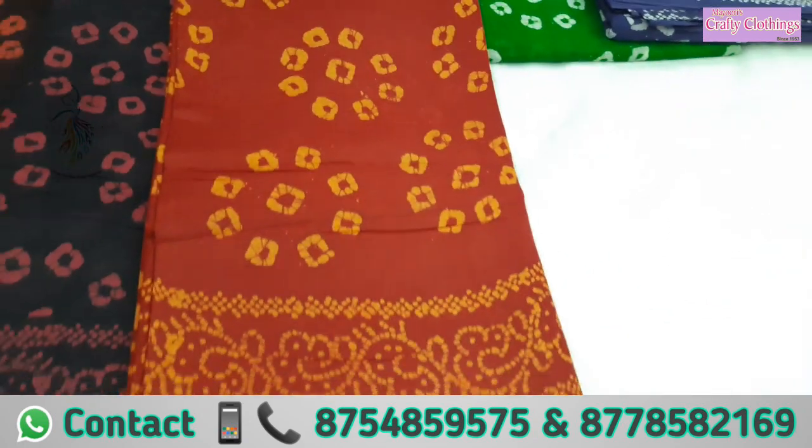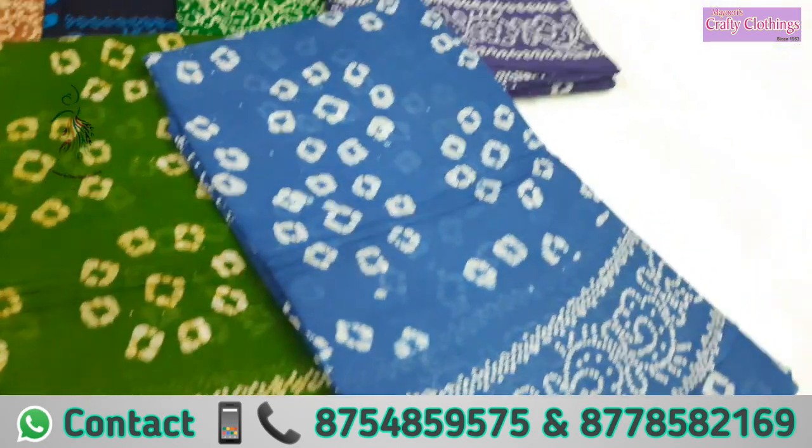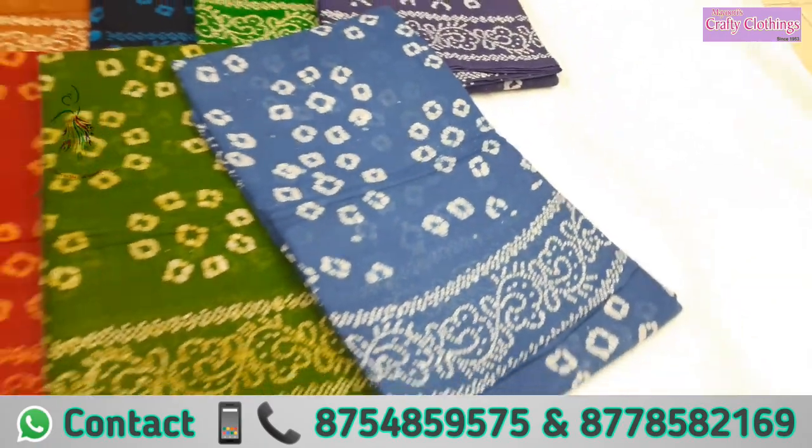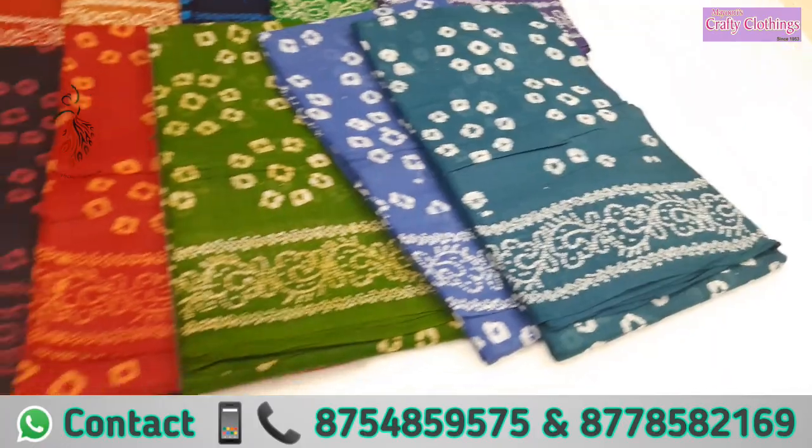You can buy the 200's count as well. In this design, we have the 100's and 80's. Look at how many colors there are.